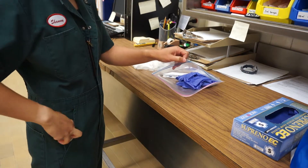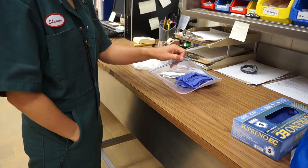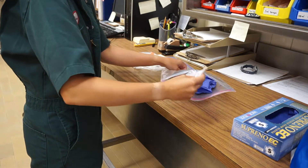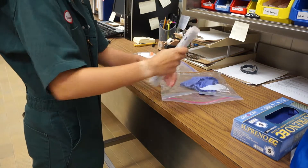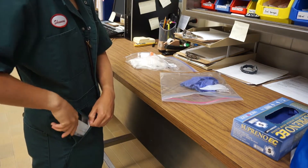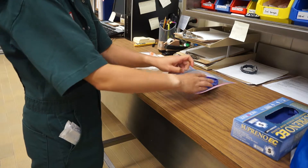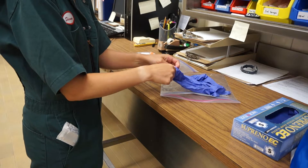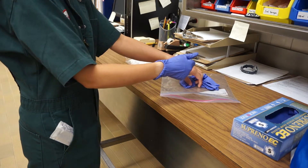In a clean area such as your office, put the wrap swabs and orange top container from the sampling kit in your pocket and put on the gloves. Make sure to leave the Ziploc bag in the clean area and try not to get manure on your gloves, the orange top container, or the Ziploc bag.